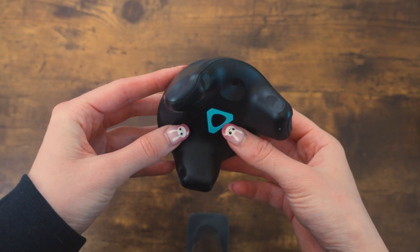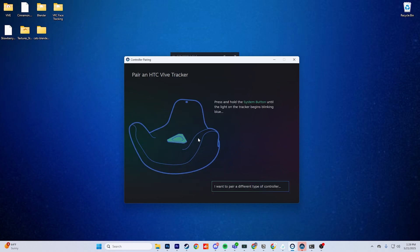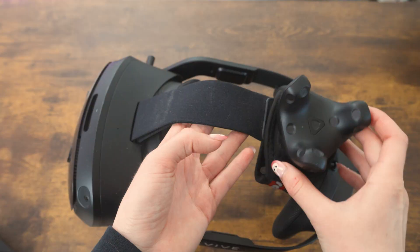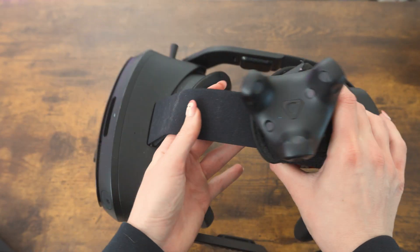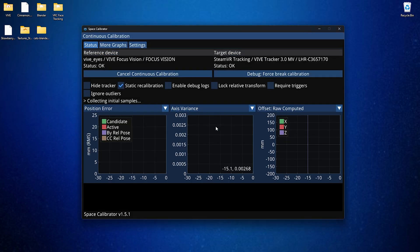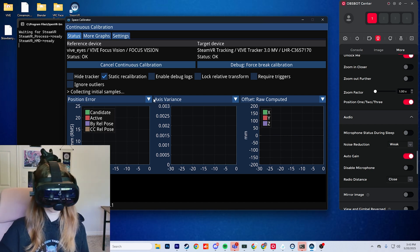For those who want to avoid continuously recalibrating, that's where continuous calibration — and the 2.0 or 3.0 tracker — comes in. To pair a tracker, go to the burger menu, Devices, Pair Controllers, then select HTC Vive Controller. Wait until it's blinking, then wait for it to turn green, just like the Index Controller. Run through the manual calibration process first before the continuous calibration option appears. After one round of manual calibration, attach your tracker to your headset, turn it on along with your Index Controllers, select Vive Focus Vision, then select the 3.0 tracker, and click Continuous Calibration. Some users find that enabling static recalibration helps improve results. As long as all devices are on and continuous calibration is running, you should avoid recalibrating every session.